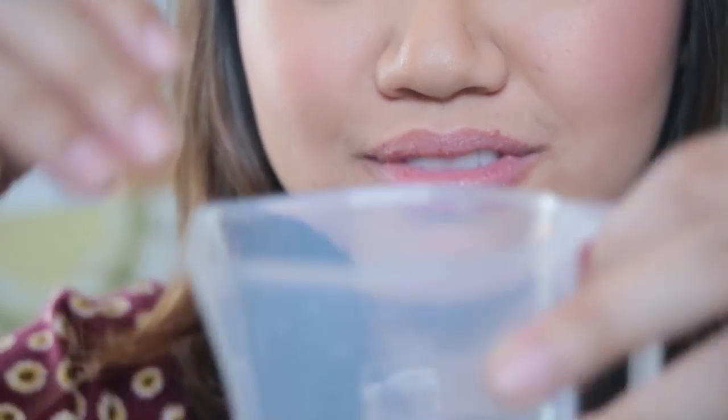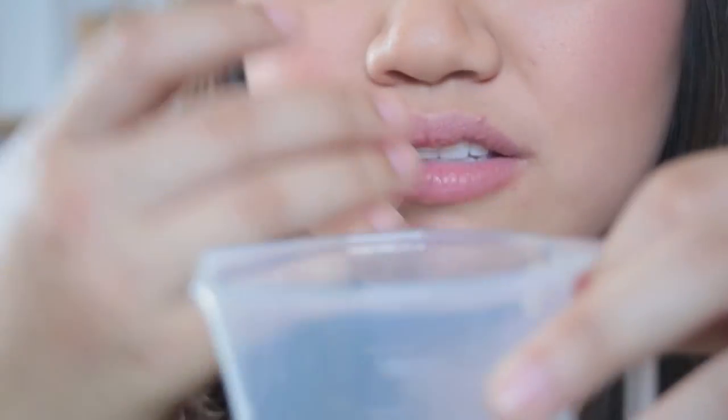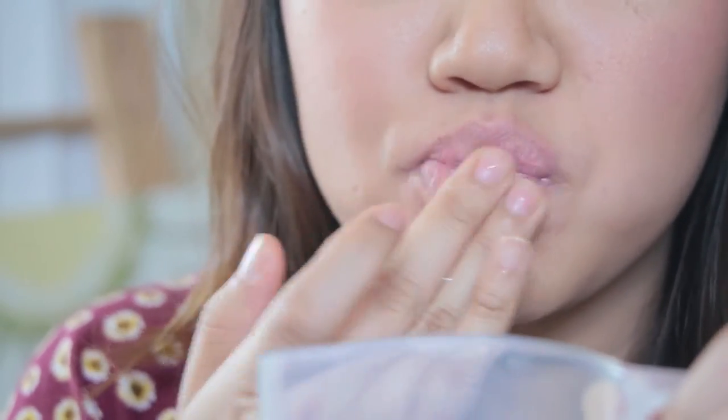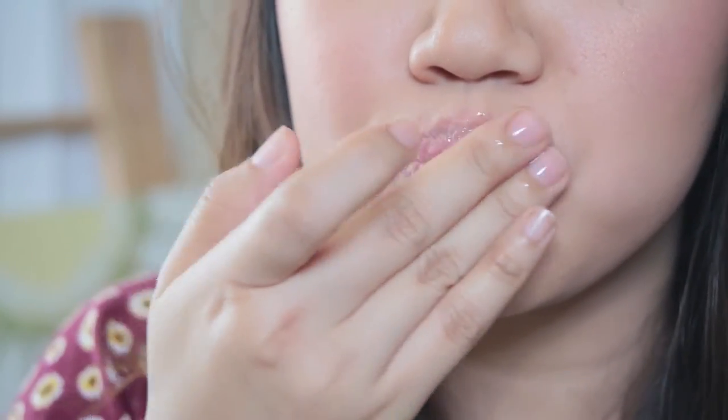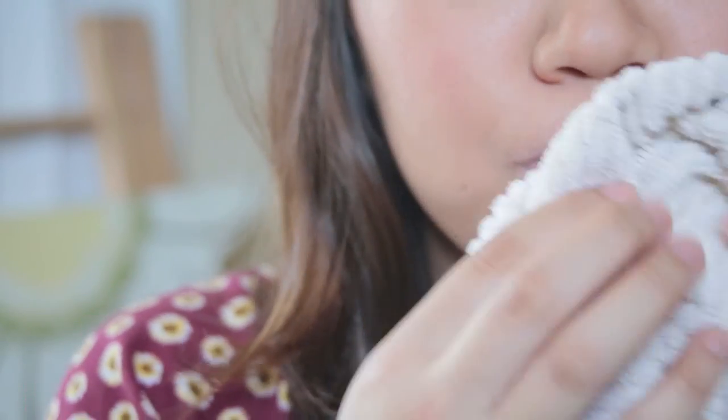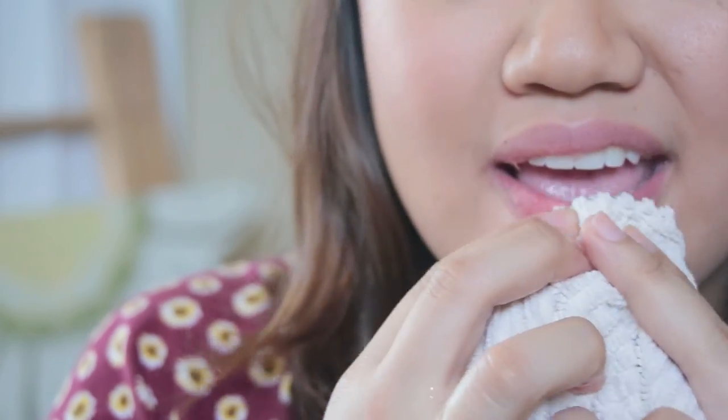In just a few seconds you can see that all the dry flaky skin on my lips are falling off. It's a little gross but you'll wash it away — which is what I'm doing right now with my hands, and then wiping off the excess lip scrub.